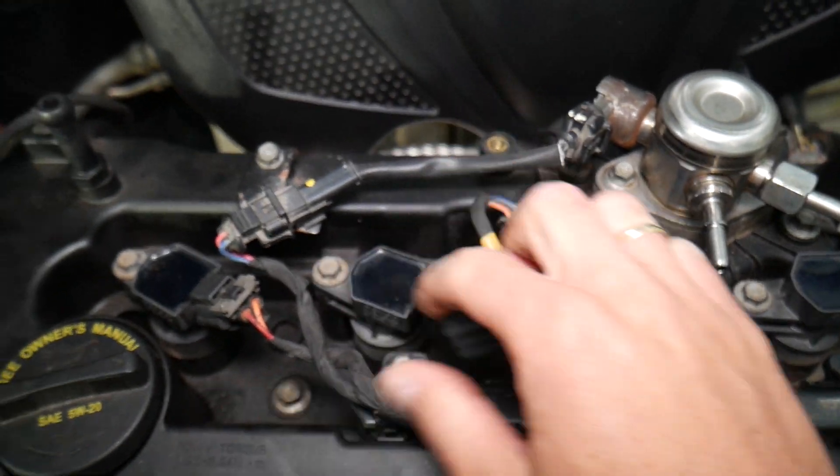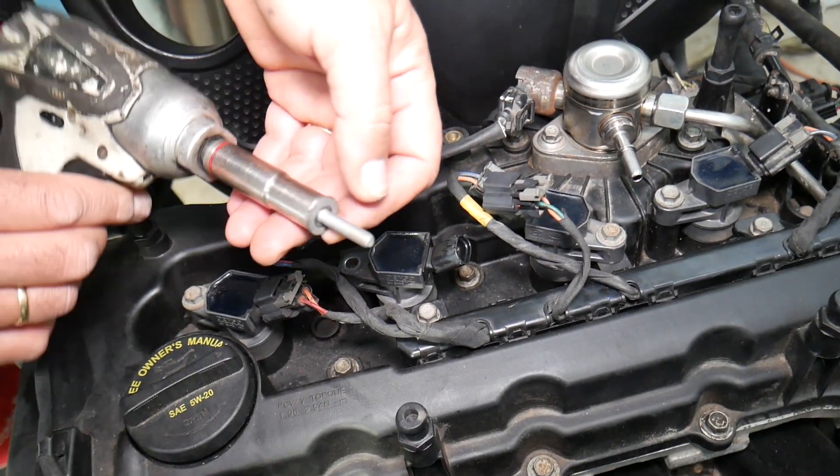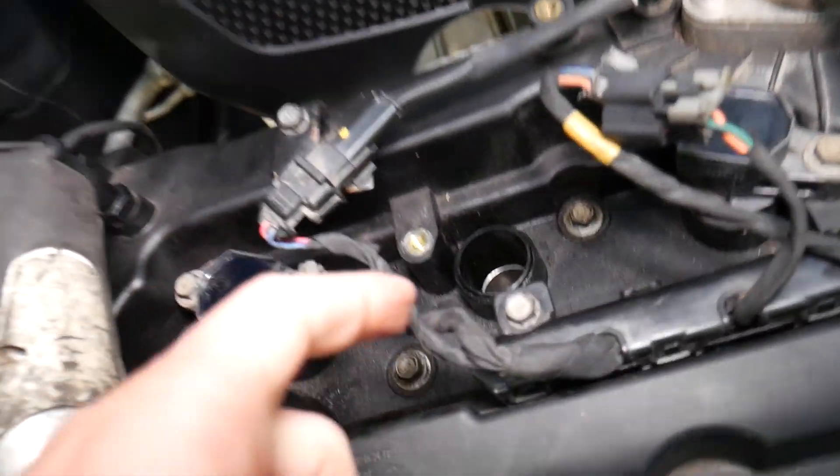Use a 10-millimeter socket to remove the bolt securing the ignition coil. Once the bolt is out, you can simply pull the ignition coil straight out.